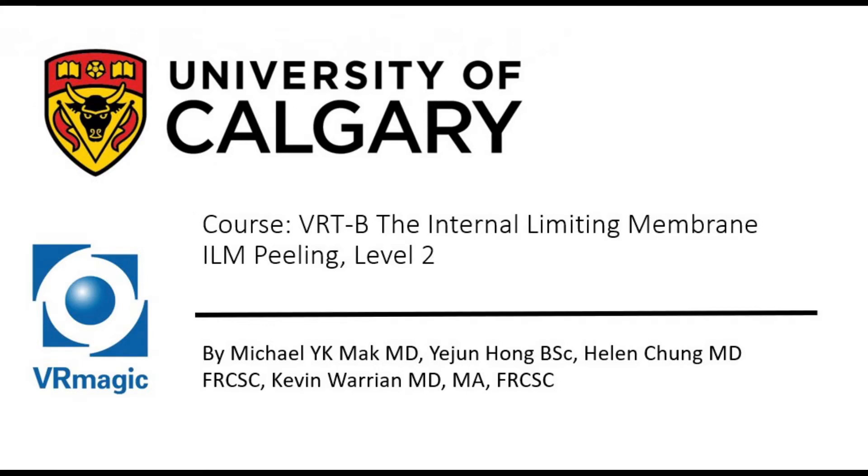Hello, my name is Dr. Michael Mack. I'm one of the residents here at the University of Calgary, here to explain to you vitreoretinal training B — the internal limiting membrane, ILM peeling, level 2.